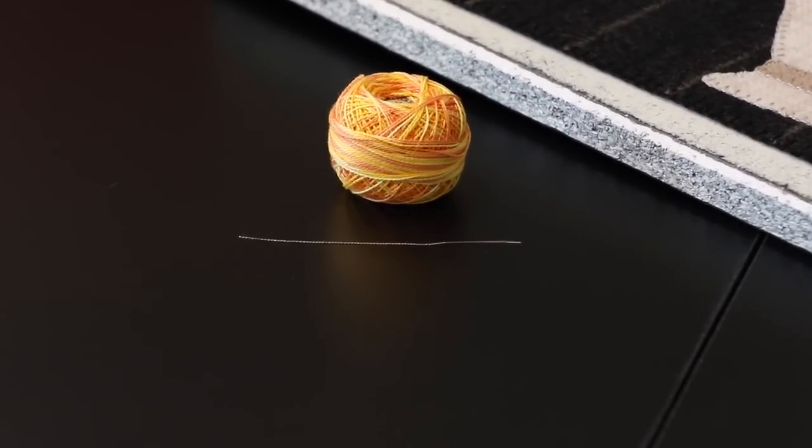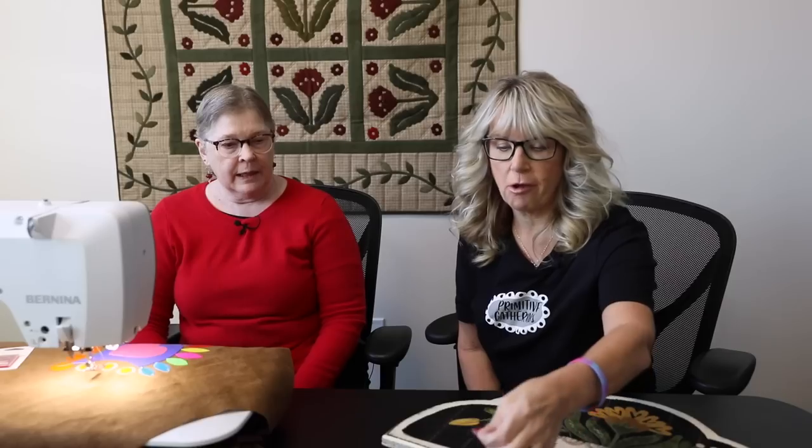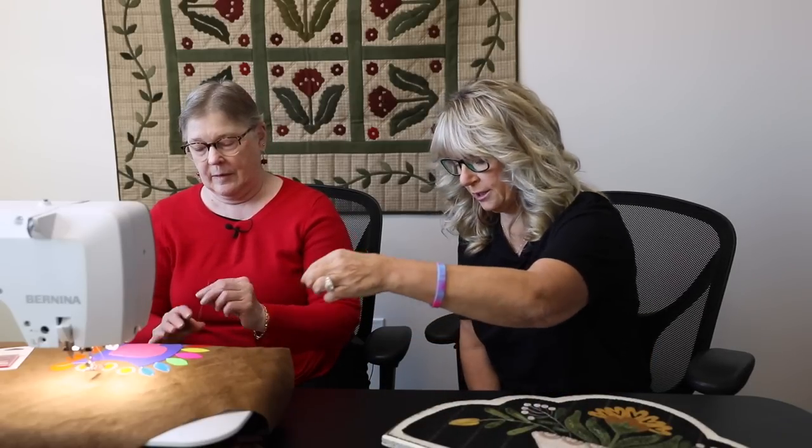You'll need a little needle threader to help thread that thick pearl cotton. A small wire device works well — any generic needle threader should be able to pull it through, especially on a size 100 needle. Don't use the machine's built-in threader for pearl cotton; it doesn't work well and does nasty things to both the thread and the threader.